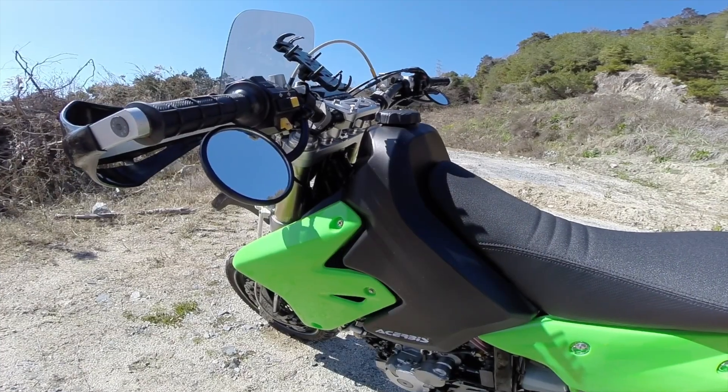The most popular color I've heard about is the natural color, because looking at the tank you can actually see the fuel level. I have the black Acerbis tank, and I definitely cannot see how much fuel I have just by looking at it from the outside.